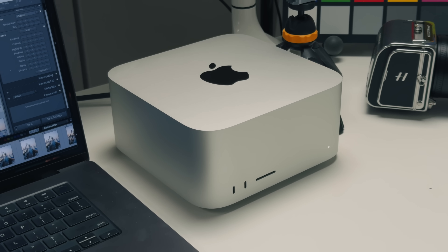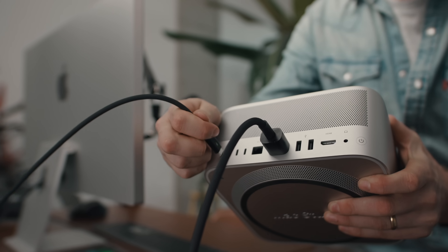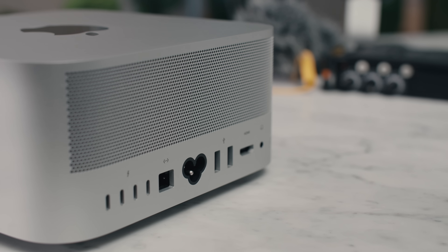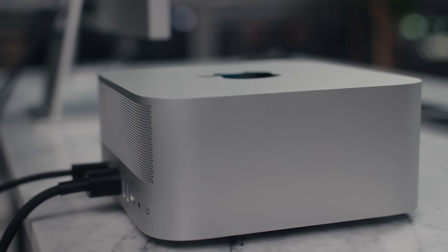I've reviewed some pretty powerful computers in my day. We do photo and video production for work, so we're working with 100 megapixel photos, 8K raw video, and we always need to push the hardware as far as we can. This M3 Ultra Mac Studio that Apple sent me as a review unit might've taken things a little too far.